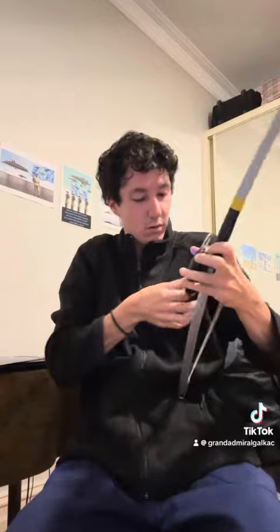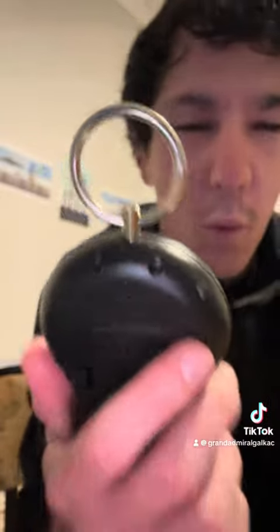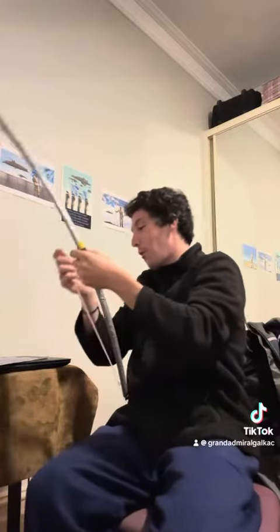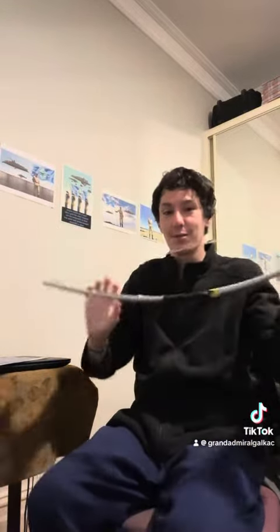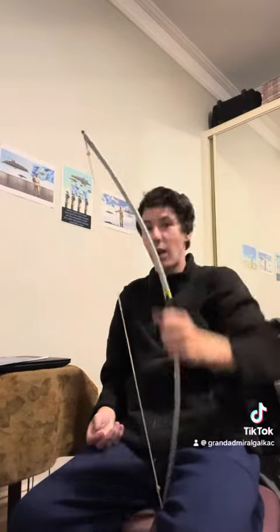Oh wow, guys look — it says 40... wait, is that a two? Yeah, 42.68. I guess that's 42 pounds, what! This has 42 pounds bro, look at that bro. And this is like the small one — look how small this boat is bro. Wow.